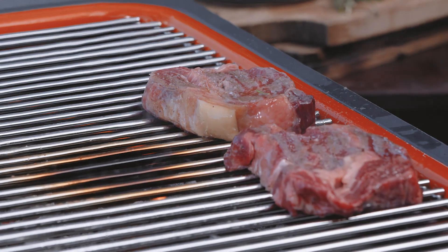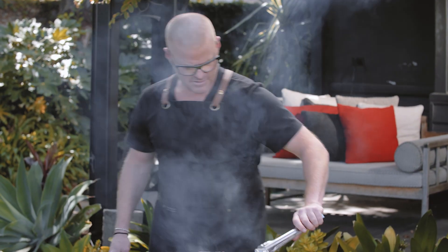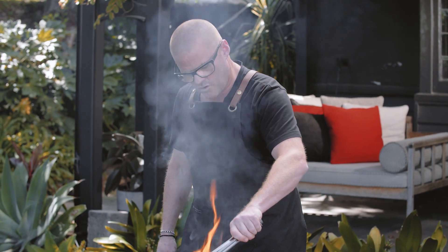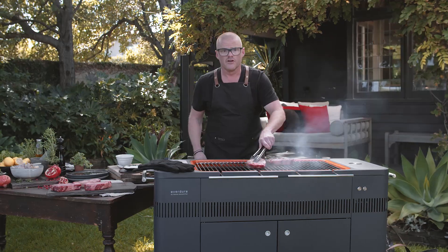I'm a chef, and I've burnt myself and I've cut myself. So I suggest — I'll just show you how not to do it. Take some tongs and then flip. And that should do it. You can see, it's just the oil that I've covered the steaks in starting to drip onto the flames. The flames are just licking the meat, and that will give you a beautiful char-grilled flavour.